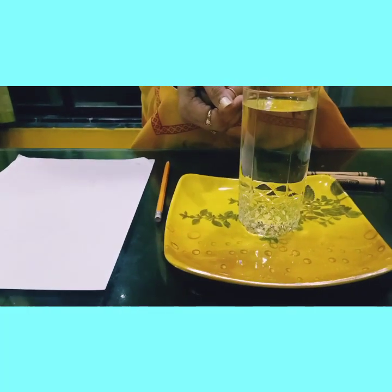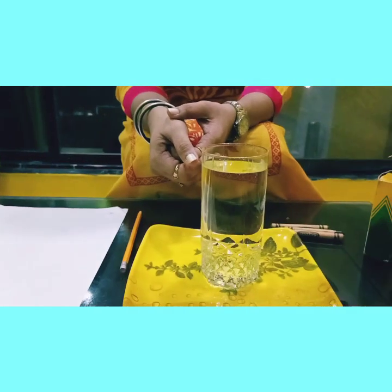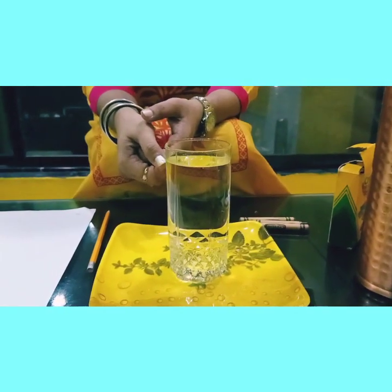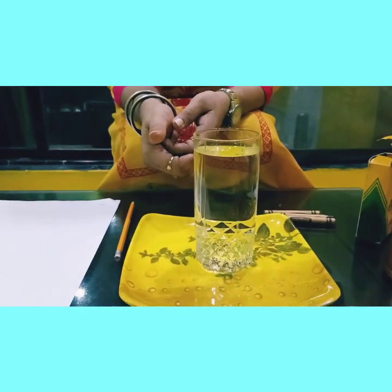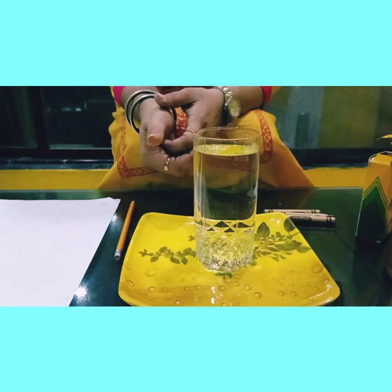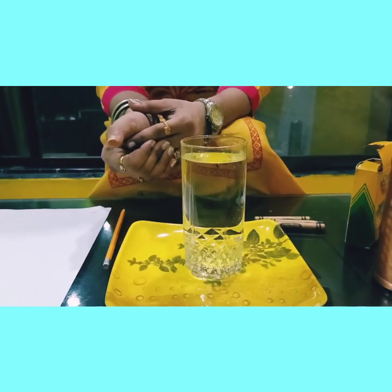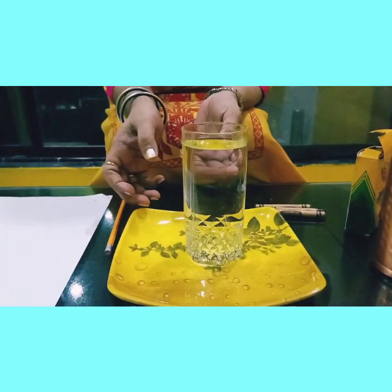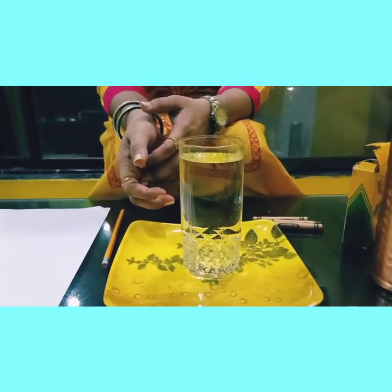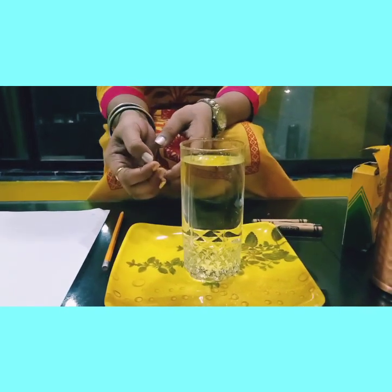Hope all are doing well. Today I'm doing something different but the same experiment which we did last class. It's just the same thing but a different drawing. I thought that we are doing the water chapter, so let me draw some water animals and do the same experiment of arrows. Remember children, in the last experiment how the arrows changed direction — let us see.